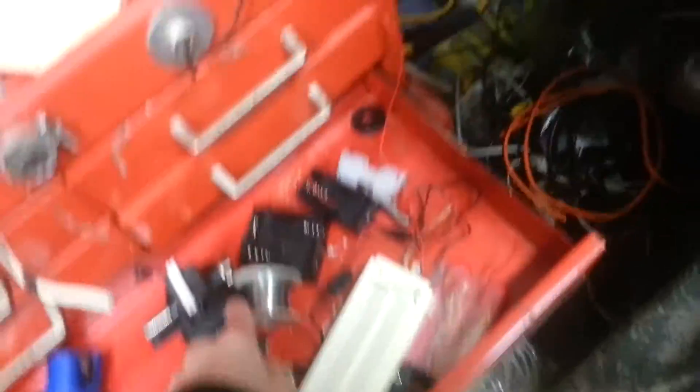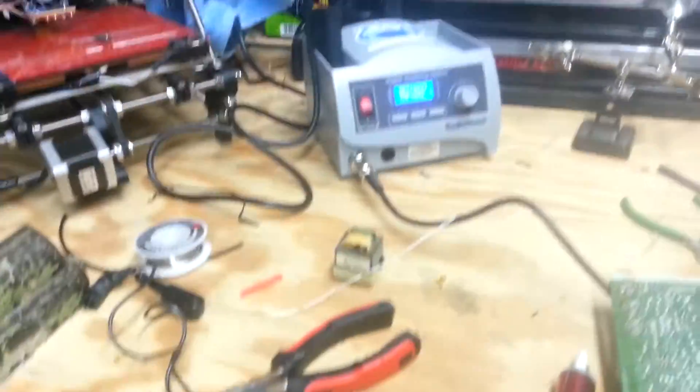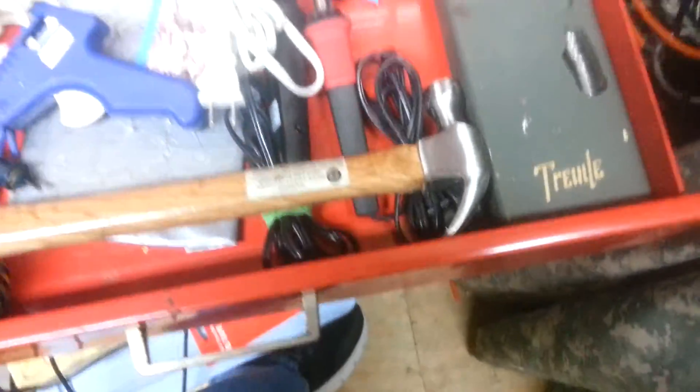And then I got a whole bunch of solder. I got a new soldering iron, but I don't need it. Clearly I have this thing, and those other two — I have too many soldering irons.